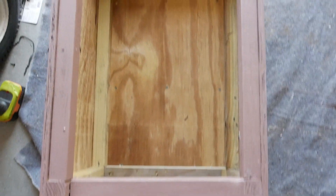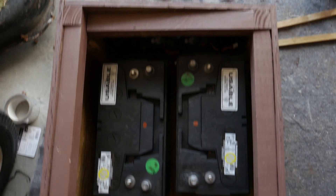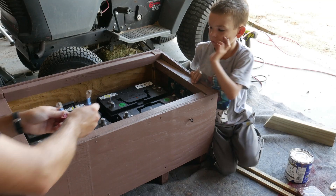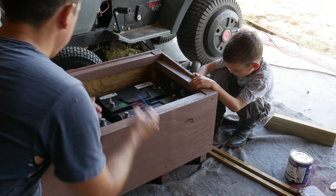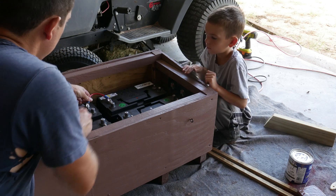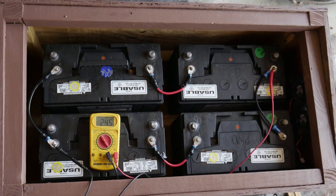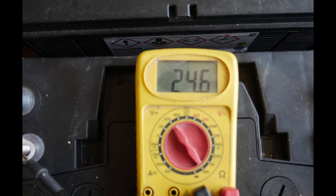Here is the finished box without any batteries in it. Now you can see how the box looks with batteries in it. Me and my helper are hooking up the wires to see if it works. Here is the complete setup, and as you can see it is getting 24.5 volts.